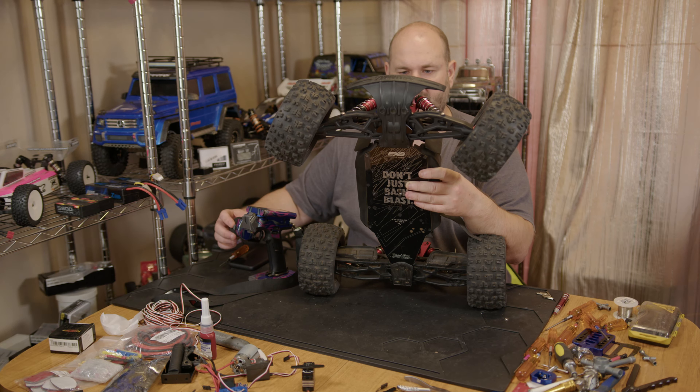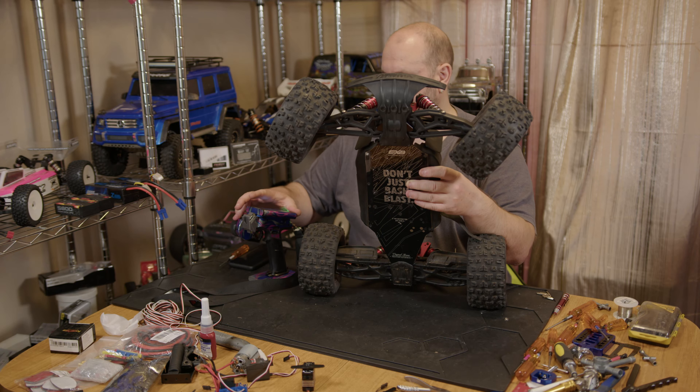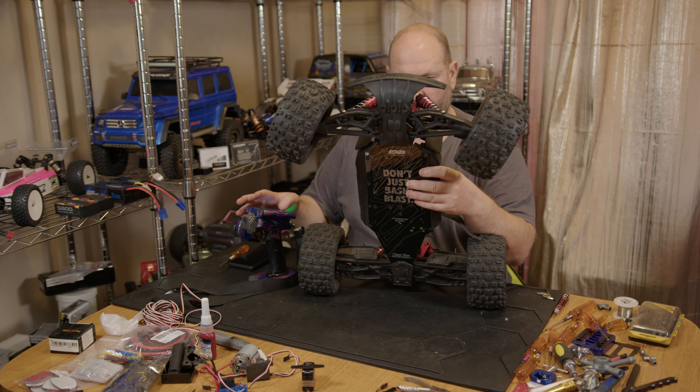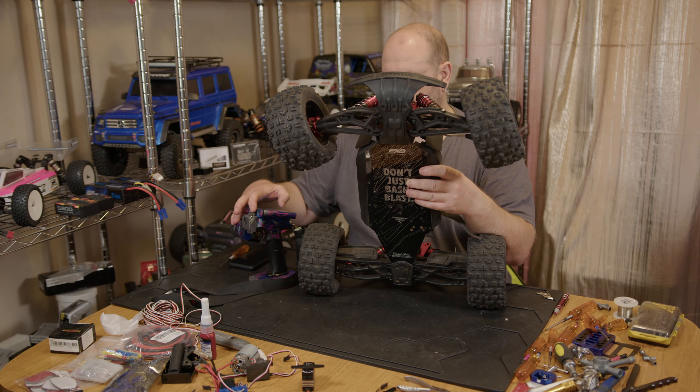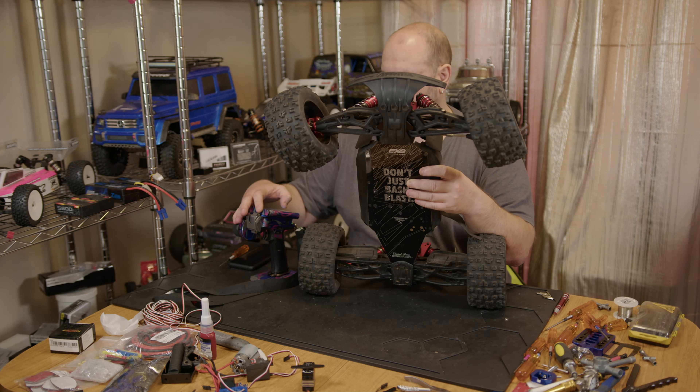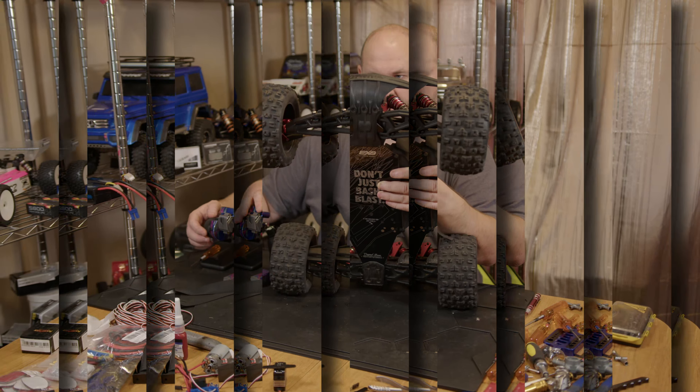First thing we need to do — we've got all these servos out. On these mounts you can remove the black trim if you can't get the servo in properly. Some servos are a bit of a tight fit; it usually depends on this bit. Looks like it's going to be close, but pop it through first and make sure you don't trap your wires. These servos are quite a good fit for the Crayton.